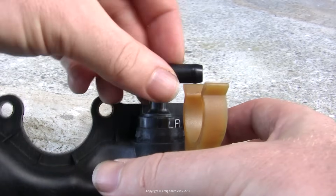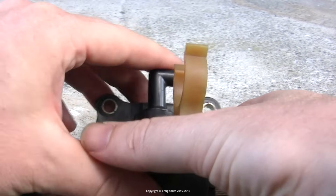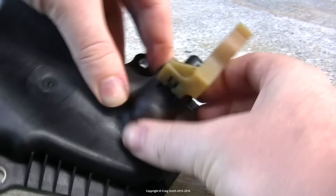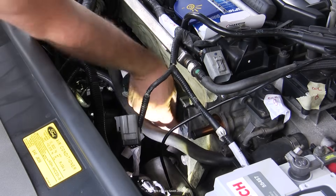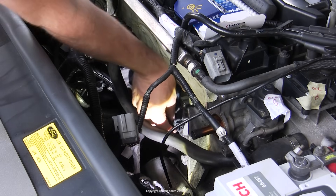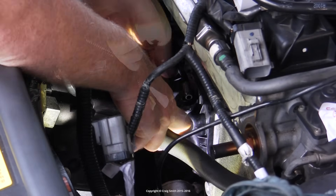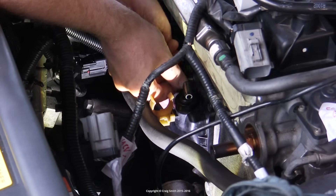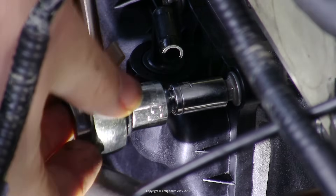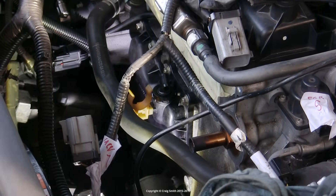The valve and grommet can go back into the oil separator — I suggest you clean the oil separator a bit if you're not replacing it. Push the valve in until it's home, then the collar clip can go back on; snap it down and into place. You can reuse the gasket on the oil separator if you're not upgrading it, but give the mating surface on the engine a clean with brake cleaner before putting it back on. Do up the bolts finger-tight first to make sure everything is properly in place, then tighten them — the torque spec is only 10 Nm, so they don't need to be very tight.